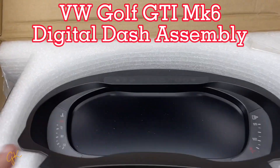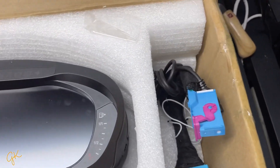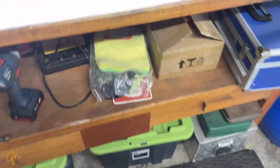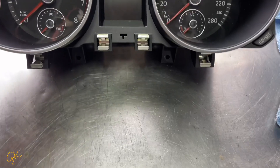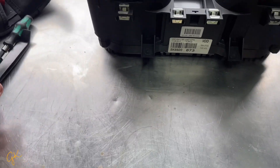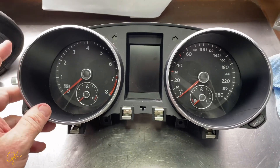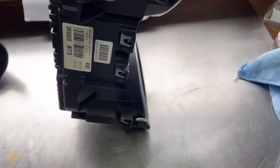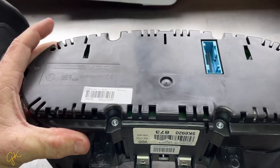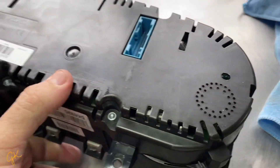Part one of installing the digital instrument cluster for the MK6 Golf. I have an unboxing video if you want to see what's in the box. I've already removed the dash cluster, which is pretty straightforward — just two screws and a trim remover. It only took five minutes. This is the original cluster, video gauge obviously, but I want to step up a bit.